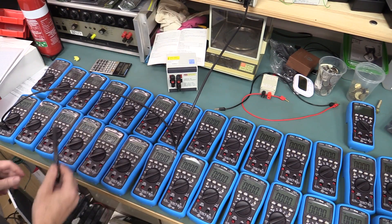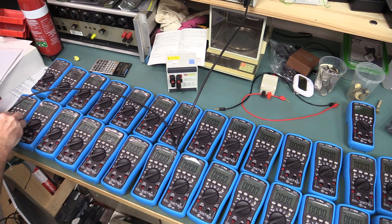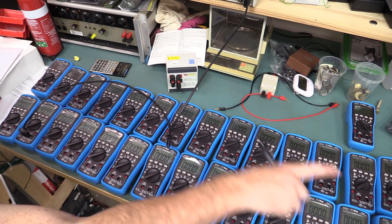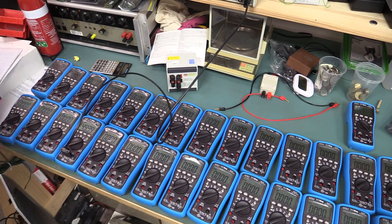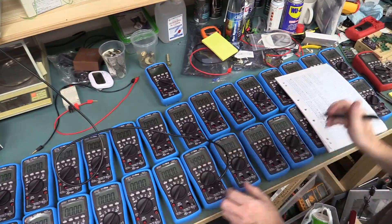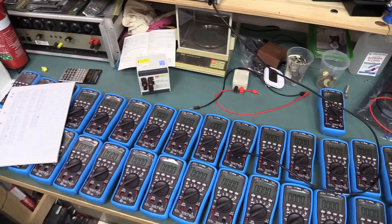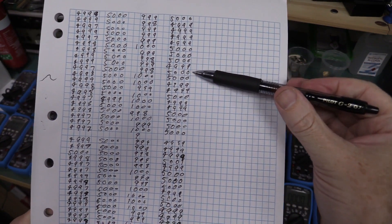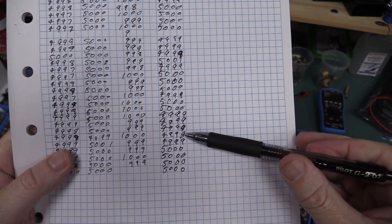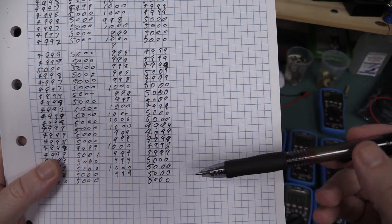Now it's time for current. I'm going to use 50 milliamps - this one's bang on 50. The current readings are coming in at 49.99 consistently. That current result is a very crazy tight spec. The only spread was from 49.98 down to 49.97, so only a three least significant digit spread there. Very tight on current.